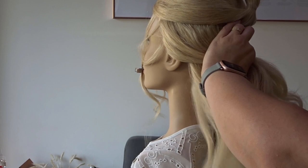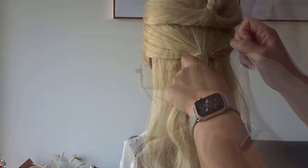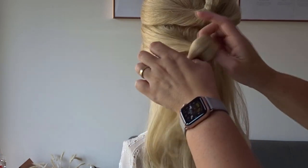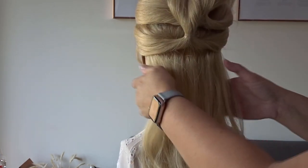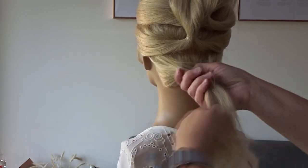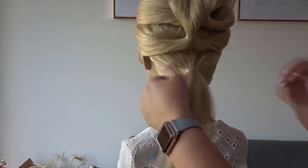Next, take the hair from the top of the ears on both sides, and again we're going to pop this into a clear elastic band to create another ponytail. And then we're just going to create one more ponytail at the nape of the neck.